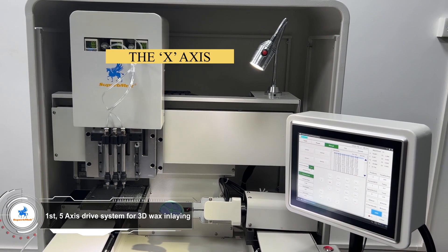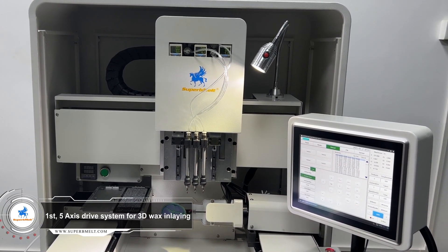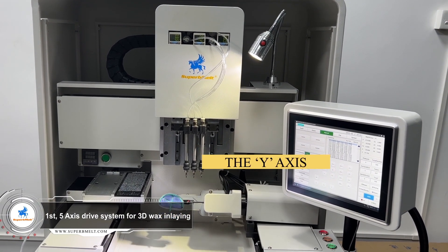The 5-axis drive system can realize various complex 3D wax designs with diamond inlay. All kinds of bangles, rings, and pendant wax could proceed perfectly.